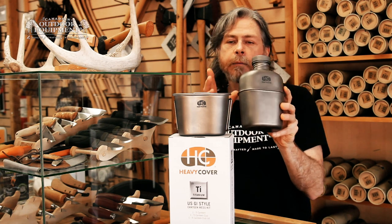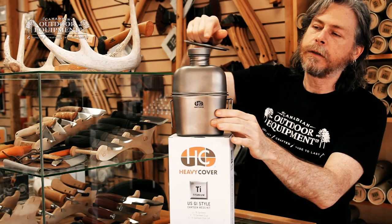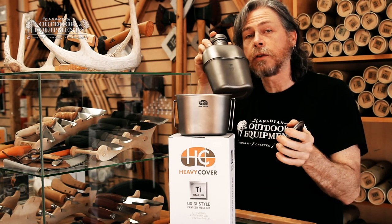Heavy Cover products use thicker titanium than their competitors, with 0.5mm construction. The kit comes with two parts: a canteen and a cup, which nests around the canteen, along with a lid for the cup. So here you have everything you need for a basic meal or rehydration when you're out on the trail.